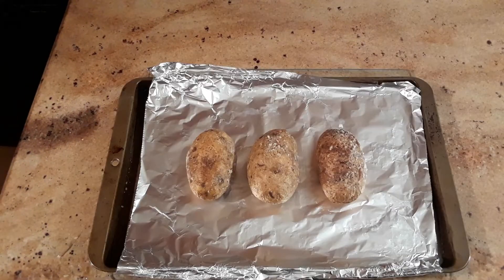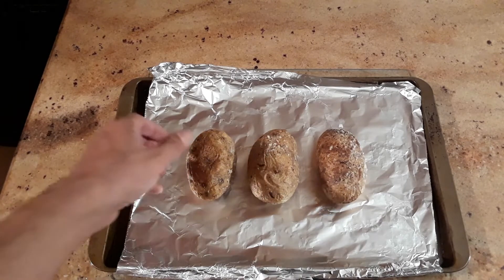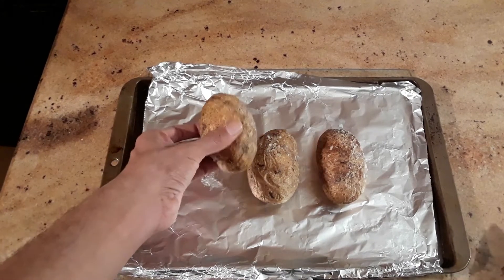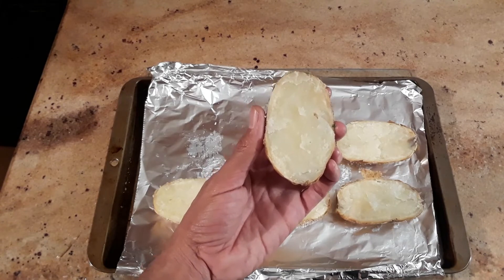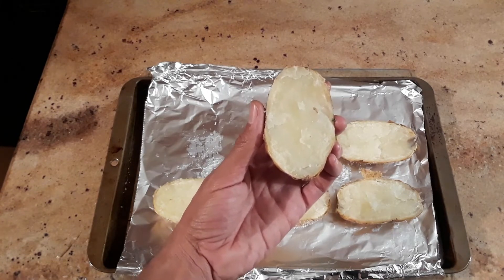Now that they're out of the oven, you want to wait about 30 minutes before you start cutting them so you don't burn yourself. But once they're room temperature, go ahead and cut them in half. After cutting in half, now we want to just remove the inside of the potato, leaving a thin layer for eating purposes.